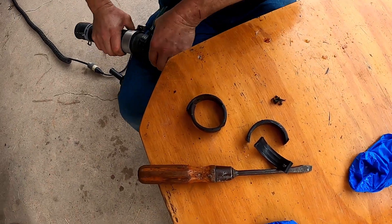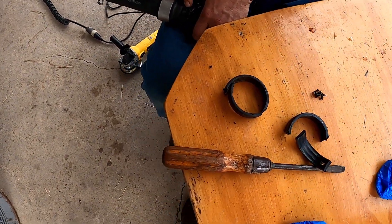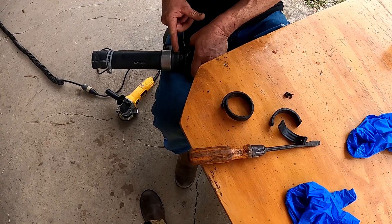That hose looks like it's kind of messed up. It should be all right. That's not the pressure side — the pressure doesn't start until right here.